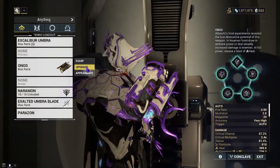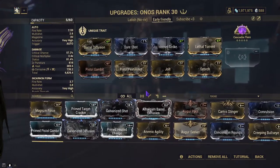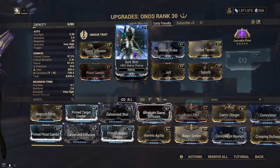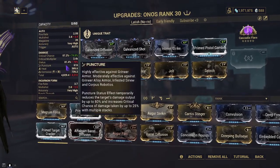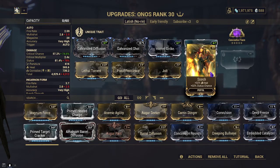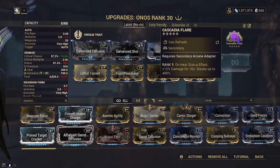Next up is the late-game build. We have Galvanized Diffusion and Galvanized Shot replacing Sure Shot and Barrel Diffusion. I also have Prime Pistol Gambit. You do not need to run the 60-60s, but I still recommend at least two of them — Pistol Pestilence and Jolt, or similar. Obviously if I wanted to, I could Forma again and slap on Prime Heated Charge to give it that extra bit of damage for Cascadia Flare, but it is not required.